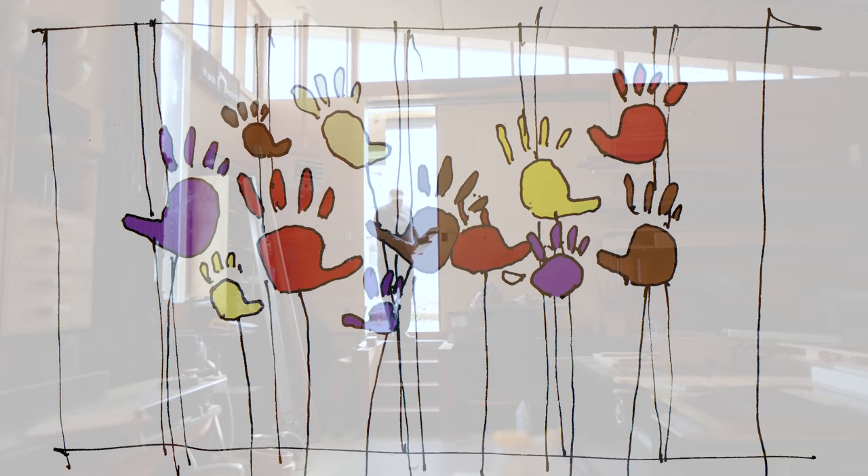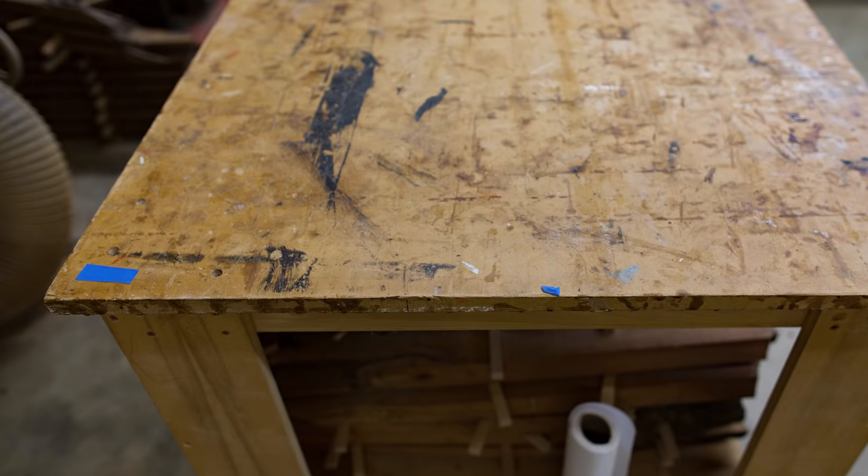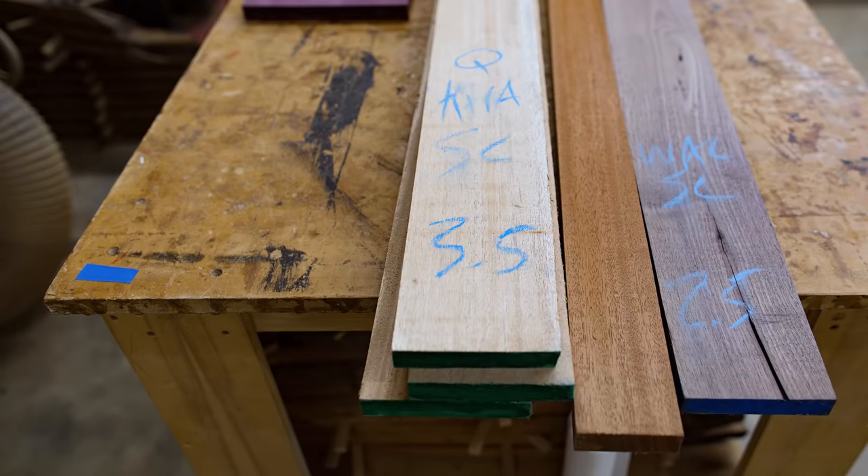What I came up with for an overall idea was to do an abstraction of flowers growing in front of a fence, where the handprints are the flowers. So what I'll make first is the fence, which will be the background for the handprints to sit on or sit in.